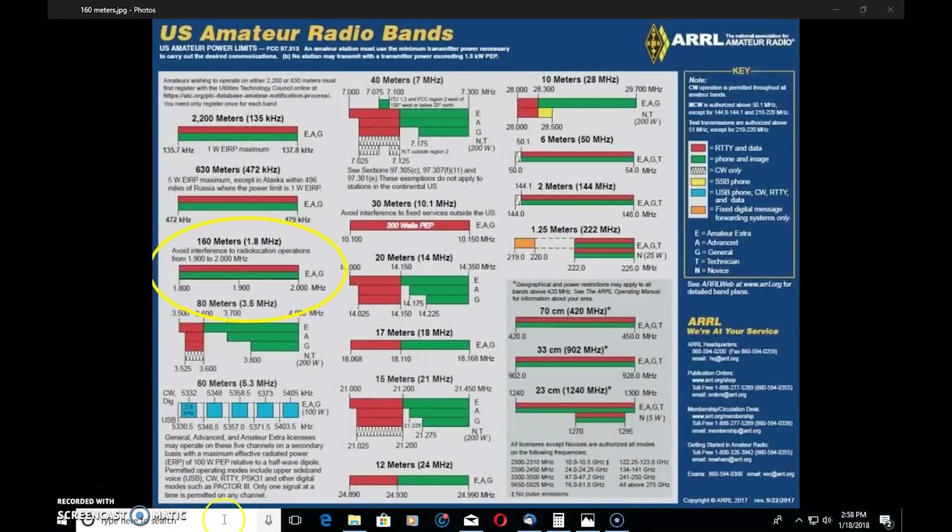Let's look at 160 meters on the US amateur radio band chart from the ARRL. We started this mini-series at 10 meters, 28 megahertz, and worked our way one video at a time to 160 meters. A little fun fact: 160 meters is actually not an HF band, it's an MF band — medium frequency. Every manufacturer calls it HF capable, 160 through 10, so in your head you can consider it MF but call it HF.